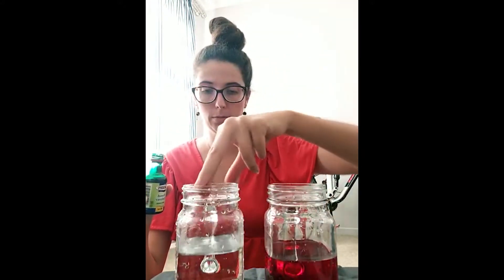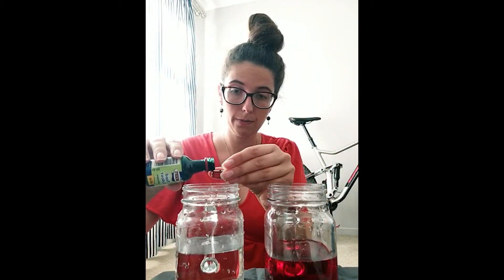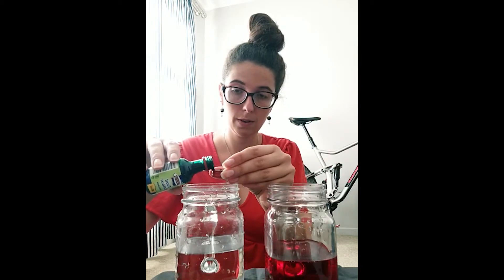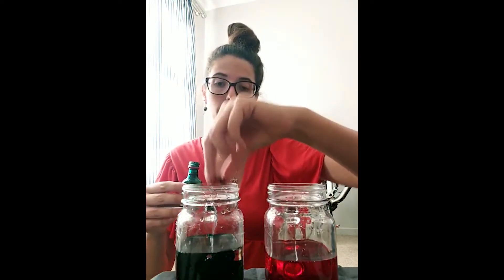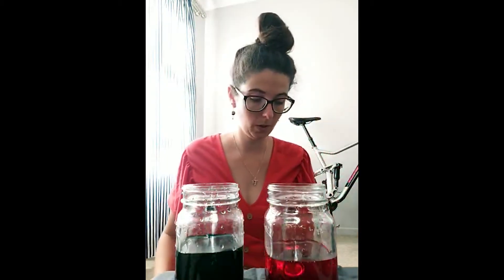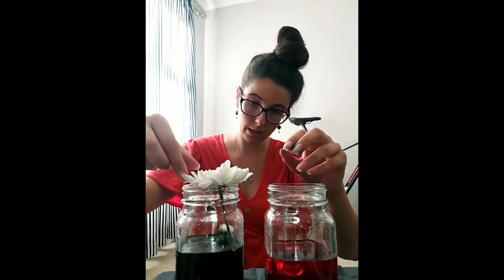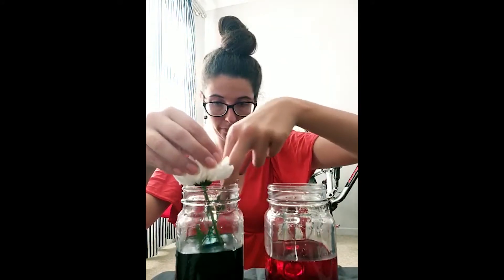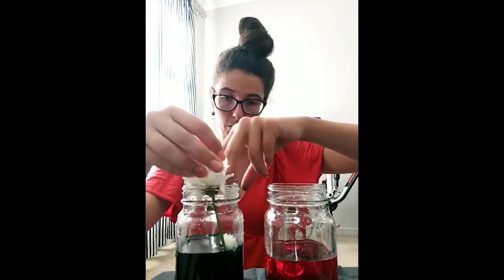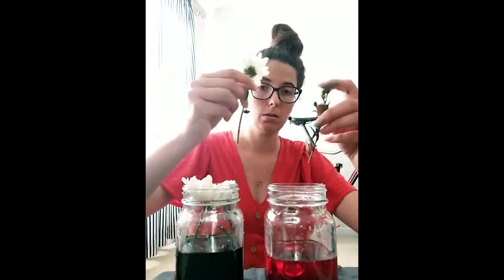I'm going to pour very carefully into the lid. Now we're going to take our flowers and pop them into the colorful water. You've got to make sure that the stem is in the water — the ends need to be in there.